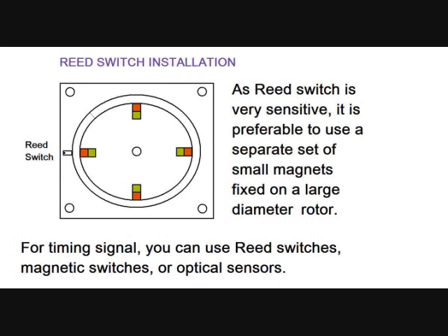As a reed switch is very sensitive, it is preferable to use a separate set of small magnets fixed on a large-diameter rotor for the timing signal. For timing, you can use reed switches, magnetic switches, or optical sensors.